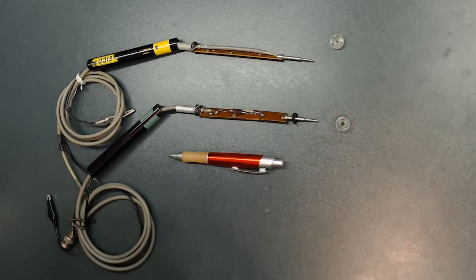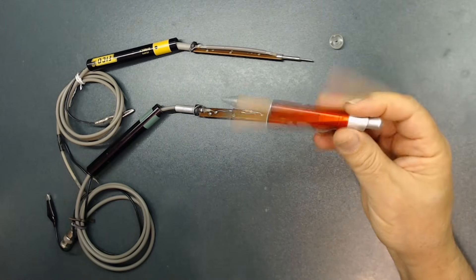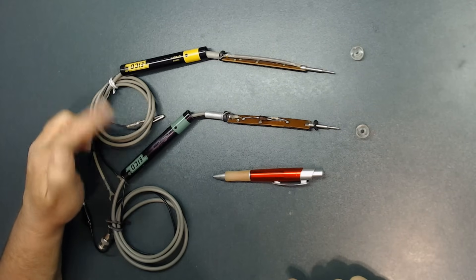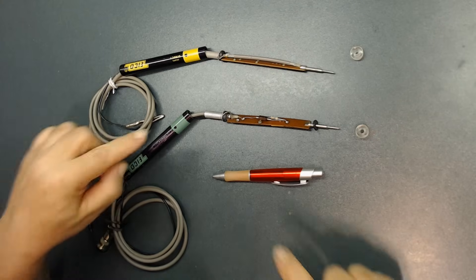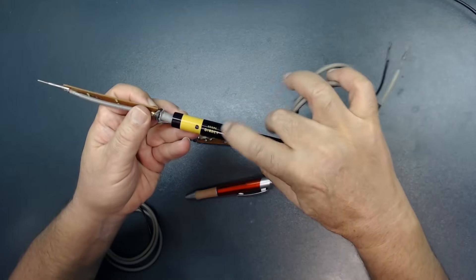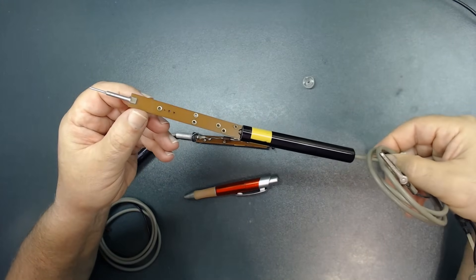For this project you can use a regular pen — something like this — it should be large enough that you can install the parts inside. Or you can use this old scope tester. These are both from the IQO. The good thing about these is that they're already ready to be soldered. The drag especially has all these pads that you can actually solder your parts to.